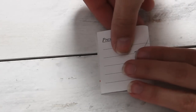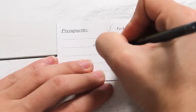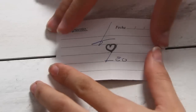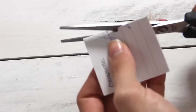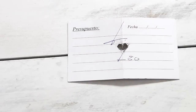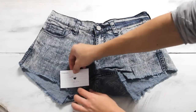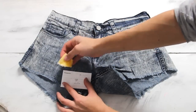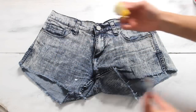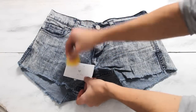Con una tarjeta de esas de presentación que te dan en todas partes, dóblala justo al medio. Sobre la línea dibuja alguna formita que te guste — yo dibujé un corazón. Dobla la tarjeta al medio y recorta la figura lo más preciso que puedas. Ahora pon tu jean sobre una base sólida y pon la tarjeta donde quieres hacer la primera figura. Con una esponja o pincel con pintura blanca para tela, presiona ligeramente para traspasar el corazoncito o la figurita sobre el jean.